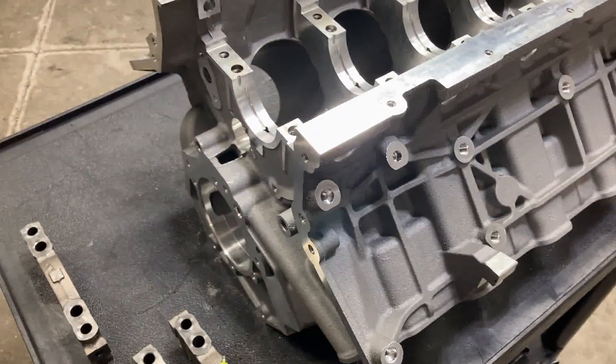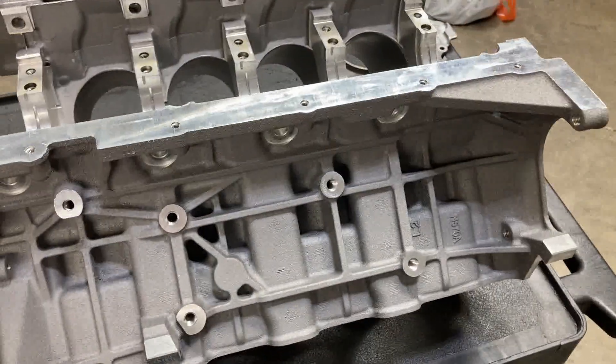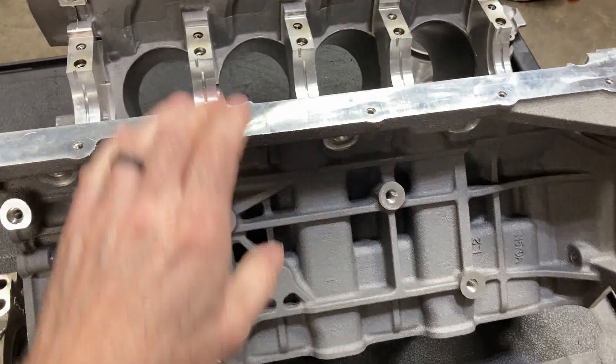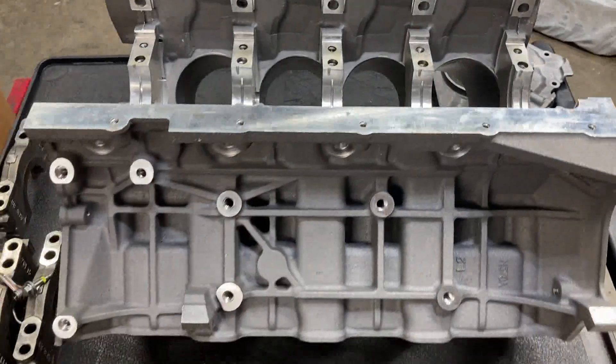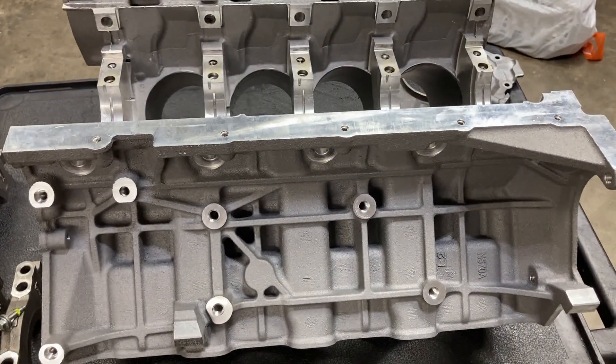This thing is stupid light, which is nice. I'm used to working with a lot heavier stuff, but let me get it flipped over and we'll show you the top end.